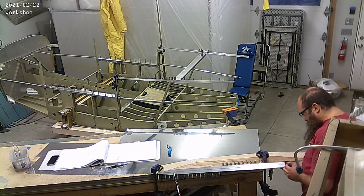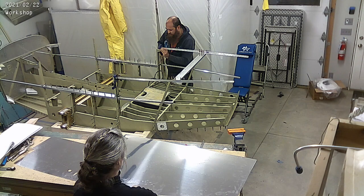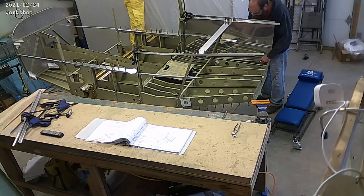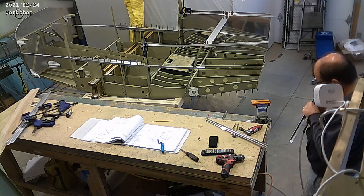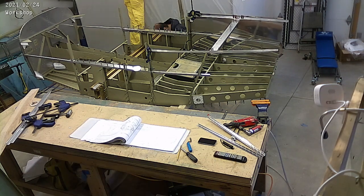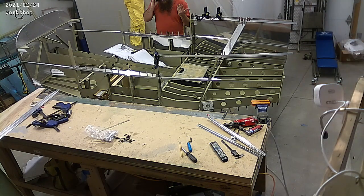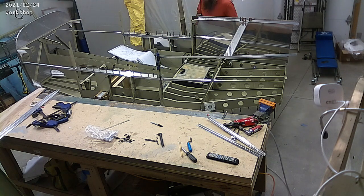Here we're bending the curve in the rear/mid fuselage skin. There's a curve there — that back piece curves down and around and gets riveted onto the bottom of the fuselage. I click it in place and it's a lot of putting it on, taking it off, putting it on, taking it off — just getting that curve just right. When it's close enough, I'll put it on the plane and let it sit there for a few days so the bend relaxes a little and sets itself. Pretty happy with how the right one came out.